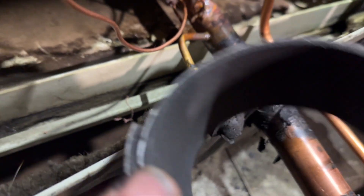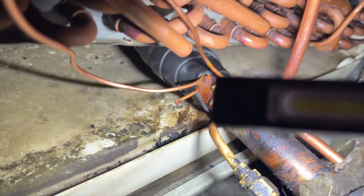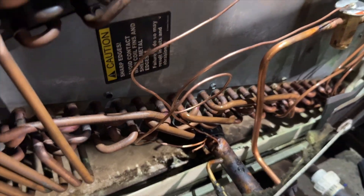We got our bulb mounted on there and we're just going to wrap it up with some foam. She's all wrapped up — we're going to go ahead and put this all back together.